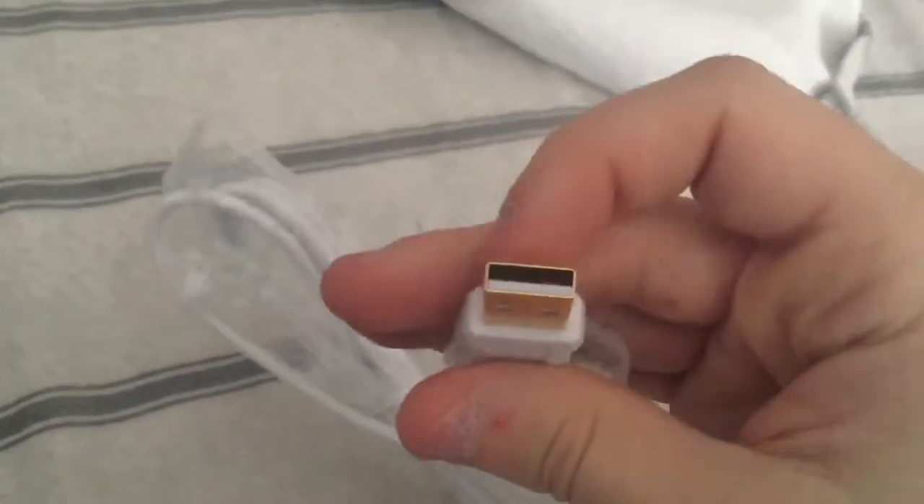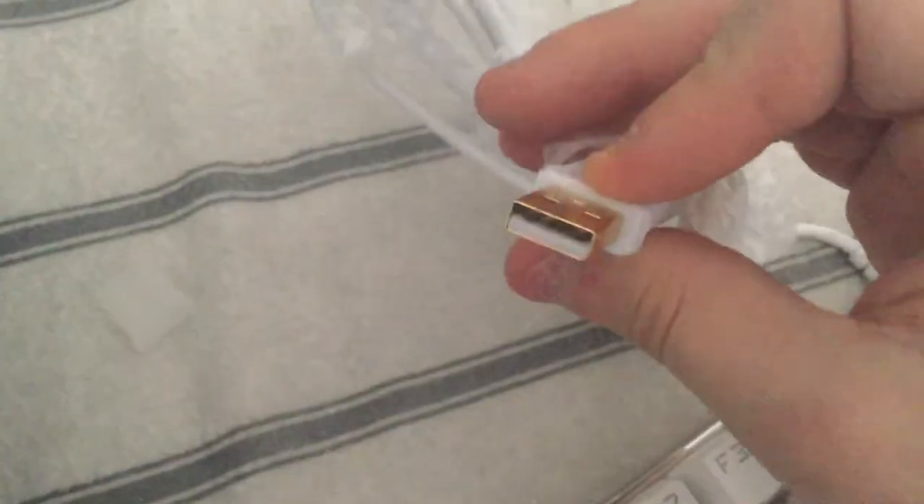Let's put the tool over here. We've got a nice golden USB — probably 2.0. Yeah, 2.0. That's still cool though, that's all we need.